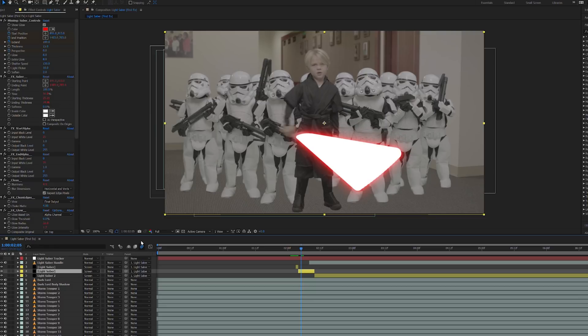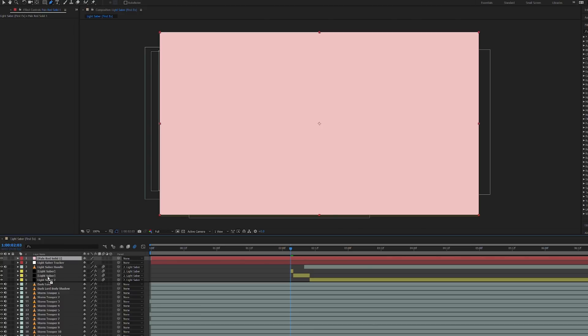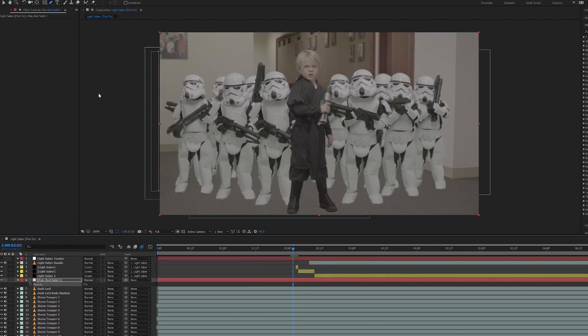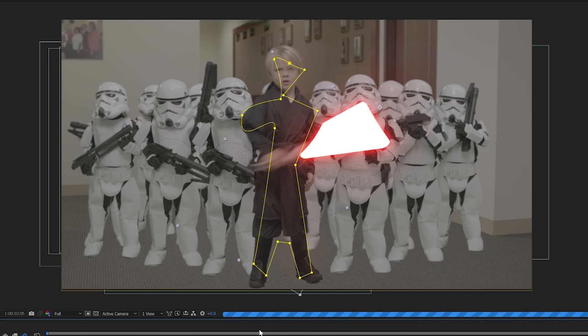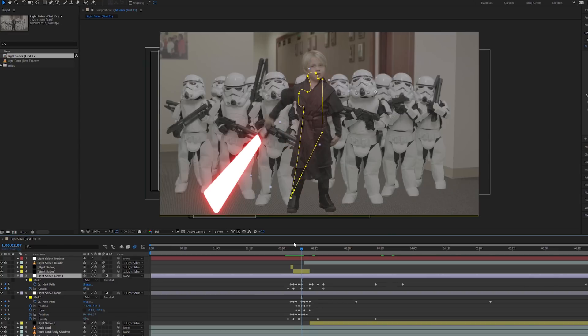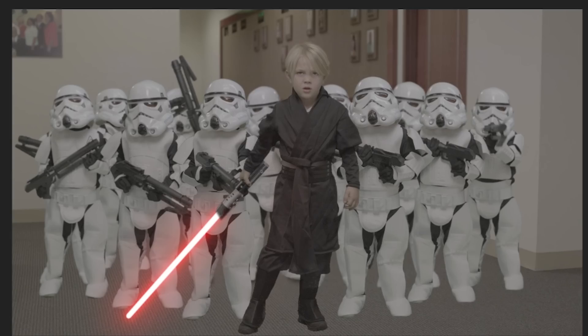Ensuring motion blur was turned on, we were good to move on to our glows. For this we simply created a solid the same hue as our lightsaber, changed the layer's blend mode to Add, manually masked out its locations, and keyframed its position, opacity, and mask feathering. And as a nice final touch, we threw contact shadows under all the little feet we could find to ground our actors and seal up the composite.